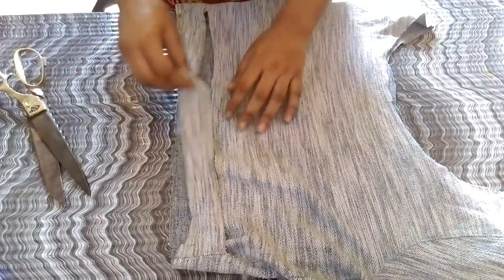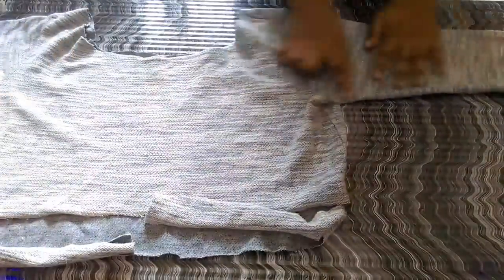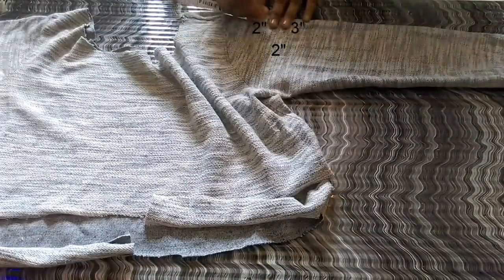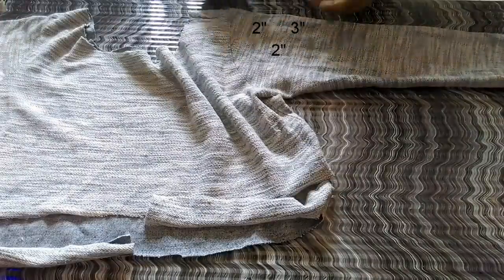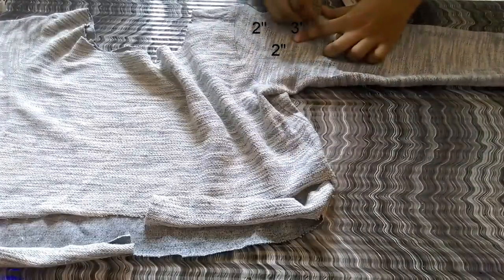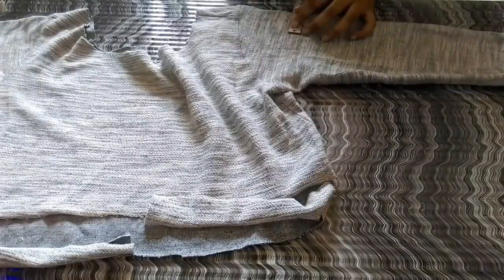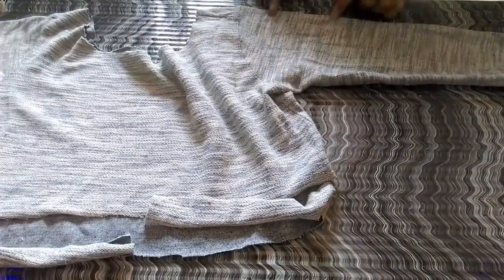Once we're done cutting it will look something like this. Now we have to make a cold shoulder, so from the starting of the sleeve mark two inches, then from two inches mark three inches broad and two inches length, like this.